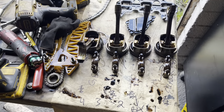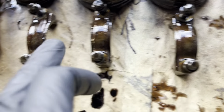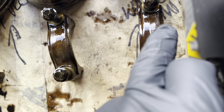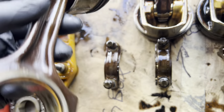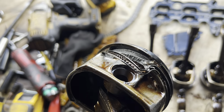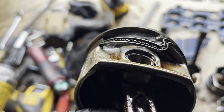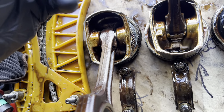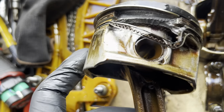A few interesting finds. There's dimples on each of these caps - 3, 2 and 1. So piston number 4 - this is him. Catastrophic fail in the piston. Quite interesting, because I don't know where the rest of it went - I'll have to check the sump with a magnet or something.